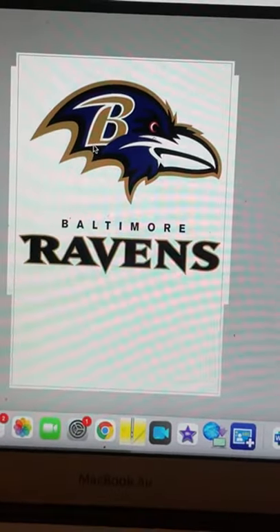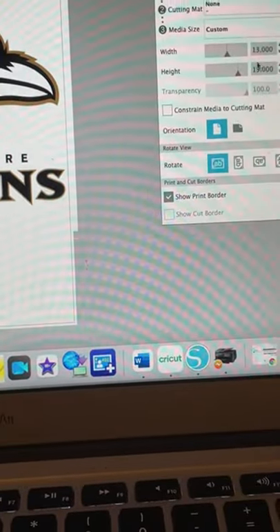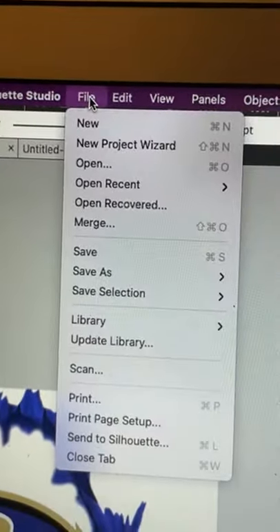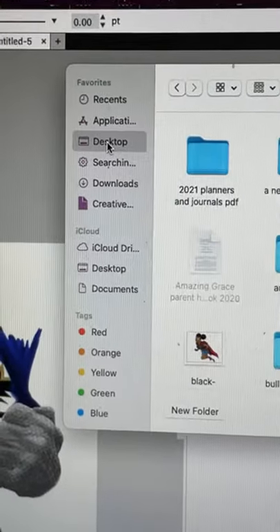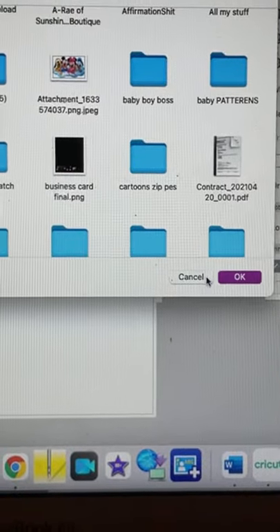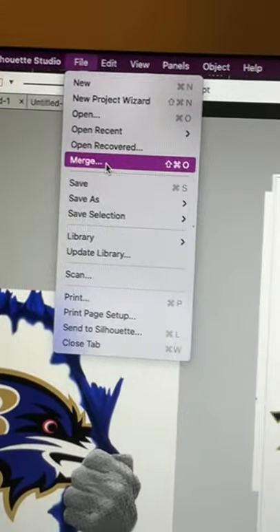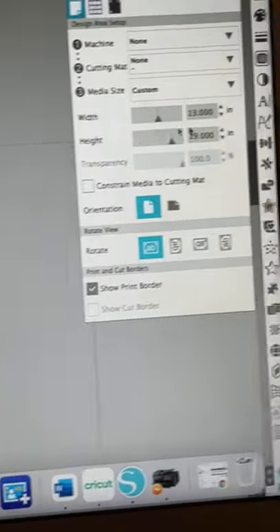My dad wants me to do this — it's the Ravens. I have two images from Silhouette. I'm going to use 13 by 19 paper. In Silhouette, go to File, then Merge, and find wherever your image is — mine is on the desktop. Click on the image and push OK. You don't go to New, you don't go to Open — you go to Merge. Then make sure your paper size is set to 13 by 19 in your printer as well.